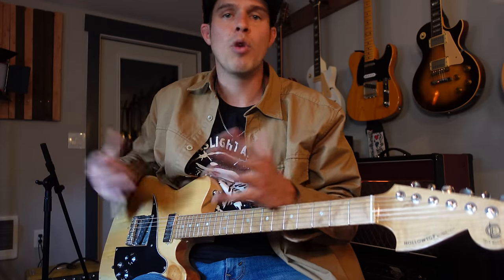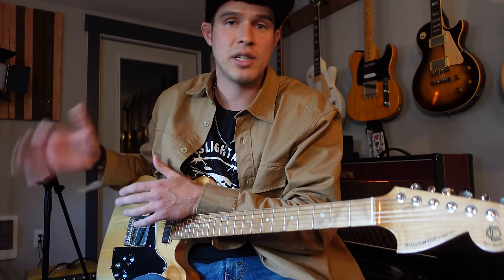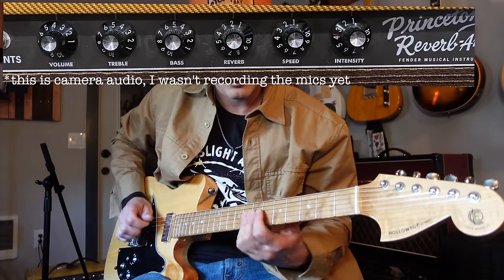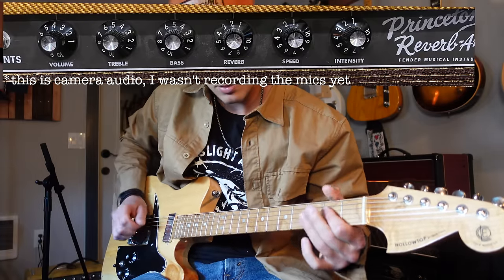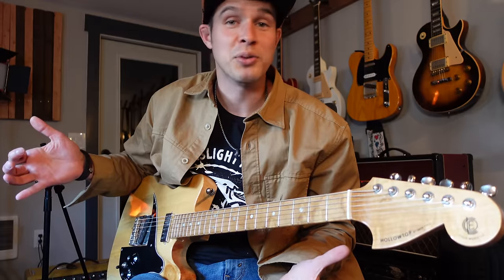Before we start dialing in settings on the amp, I want to talk briefly about what pedals I'm going to use for this style of music. Just to have a baseline sound for the amp, I set the volume at four, and bass and treble are both at five - a pretty neutral sound. Let's talk about the pedals we're going to use.